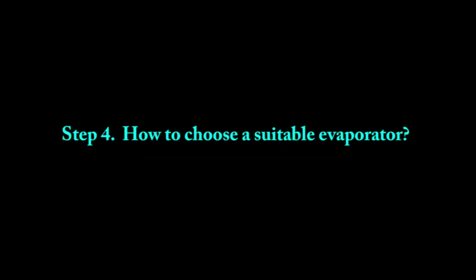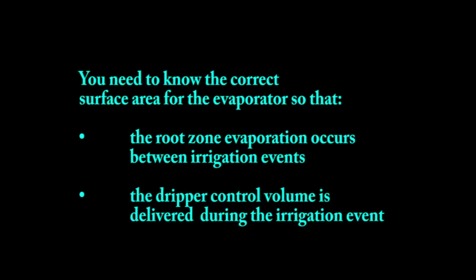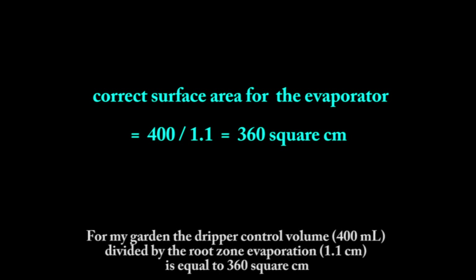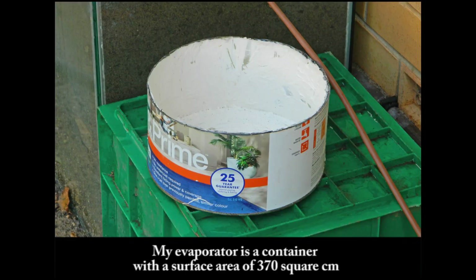Step 4: How to choose a suitable evaporator. You need to know the correct surface area for the evaporator so that the root zone evaporation occurs between irrigation events and the dripper control volume is delivered during the irrigation event. Calculate the correct surface area by dividing the dripper control volume by the root zone evaporation. For my garden: 400mL divided by 1.1cm equals 360cm². My evaporator is a container with a surface area of 370cm².